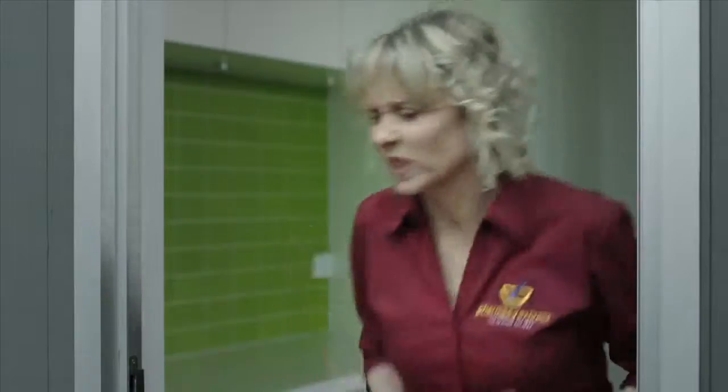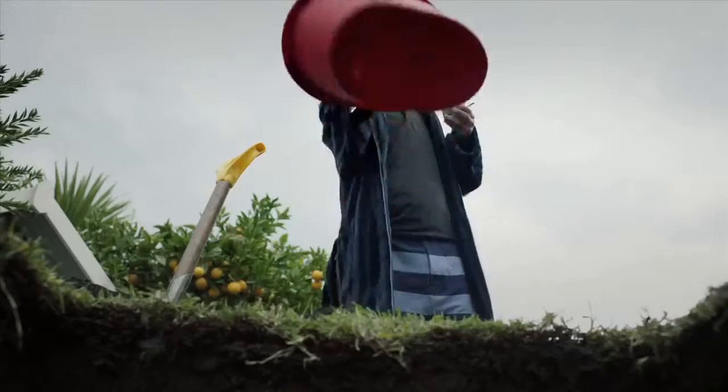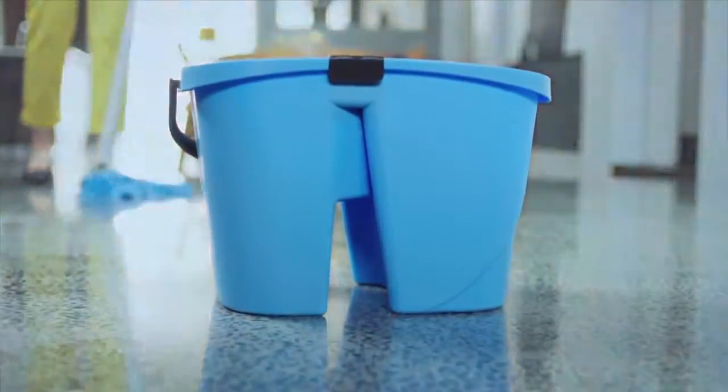After hundreds of years, the mop bucket has finally had its day. Introducing the all-new Oats Easy Squeeze Ultra Bucket.